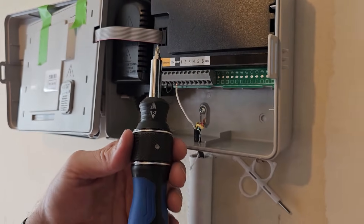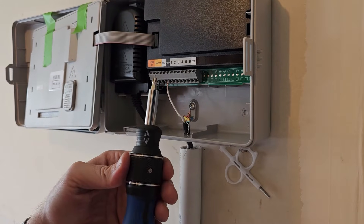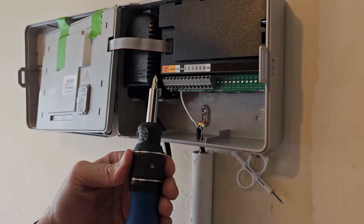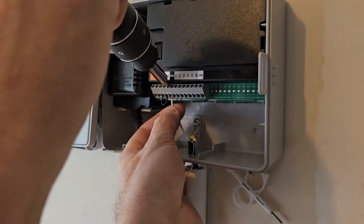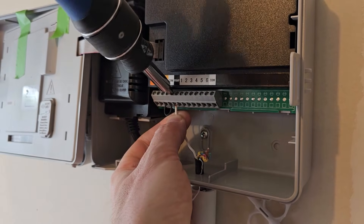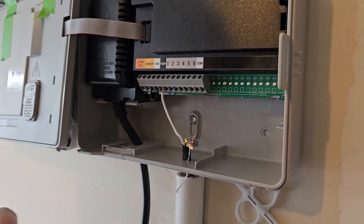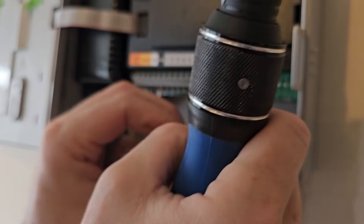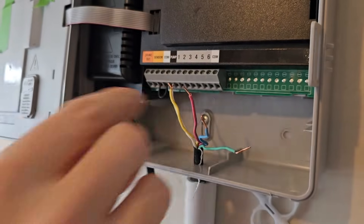Start with the common wire — put that in the C terminal and tighten it back down. I'm using a Cobalt double-action screwdriver — as you twist it tightens, and as you ratchet back it still continues to tighten, so it's half the motion. You can get these from Lowe's. Tighten it down and give it a little tug to make sure it's secure. Now for the four zone colors: yellow, red, blue, and green.